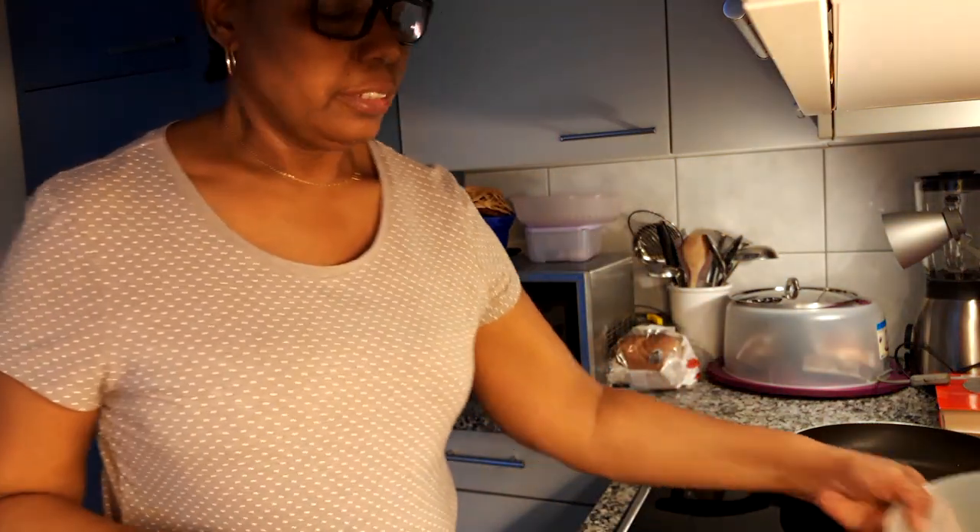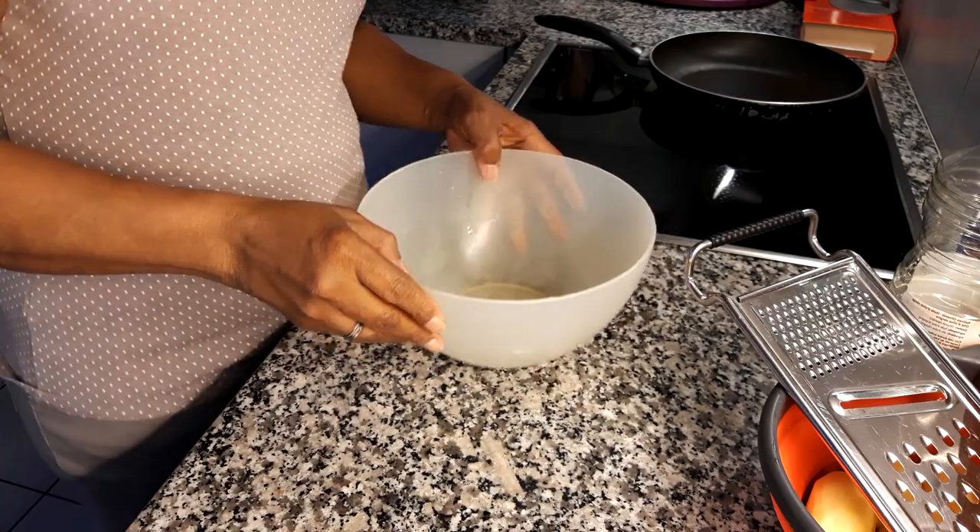Hi guys, good morning, good afternoon, good evening, good night — wherever you are, whatever your time — welcome back. Today I'm going to be making a rösti, and I'm going to use potatoes. It doesn't take a lot of ingredients but it's very tasty.